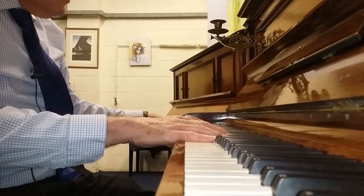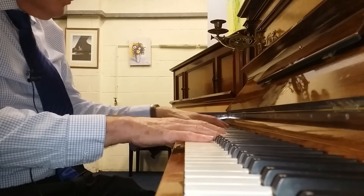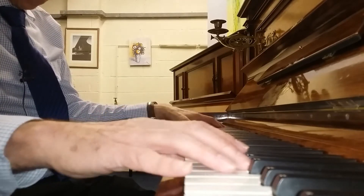The Blüthner has 88 keys, by the way, and the Bechstein has 85. It doesn't really matter in terms of learning the piano, but it's just useful information to know.